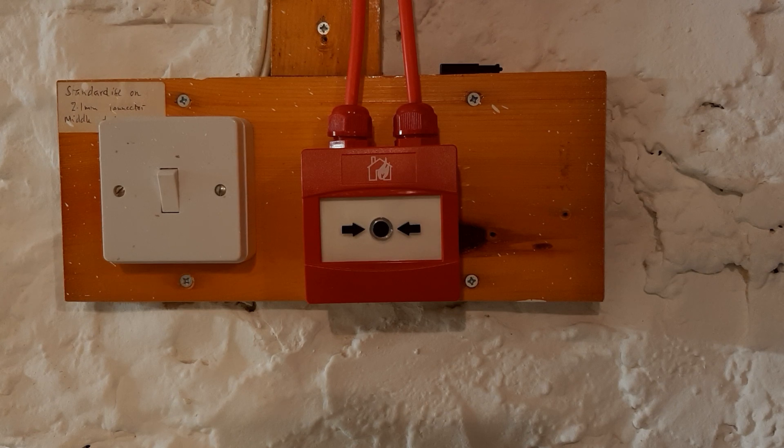The most prominent rebrand of these is by CTEK, who are using it in their brand new CAST system. It's using the exact same call point except that they've put an addressable module in the back, compatible with CTEK's panels.